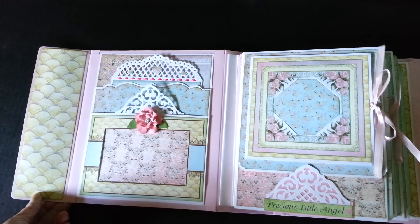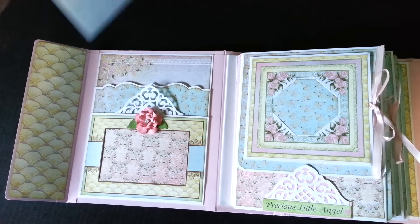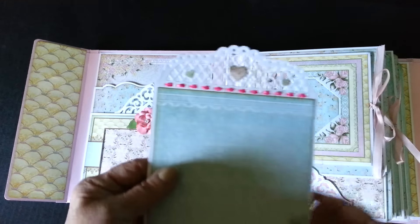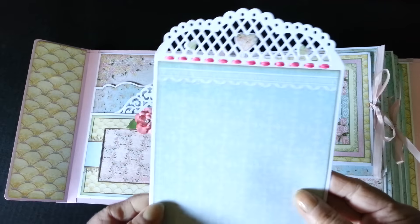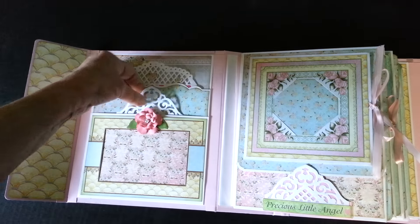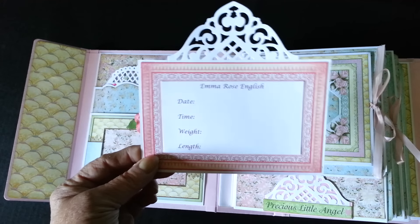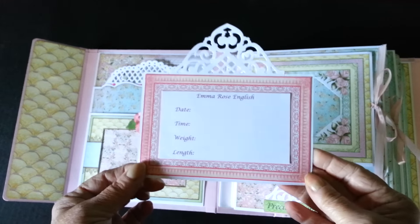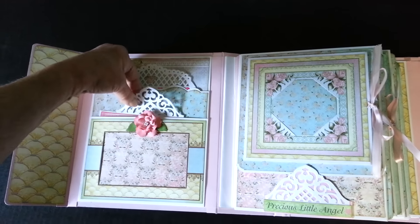So, we'll get started. The first page has a large pocket here and there's one of the photo mats. And on all of them, I've added little punch tarts there and woven in some 1⅛ inch satin ribbon. And I've also made a little card. This book is for my soon-to-be-born second granddaughter, so this one is a gift. And that was what I did on the computer and just used one of the cut-aparts. And of course, this area is for a photo.